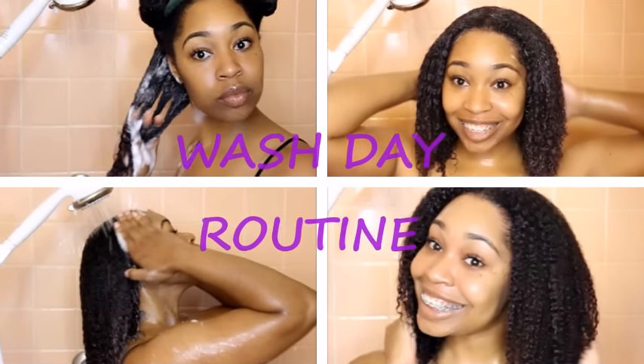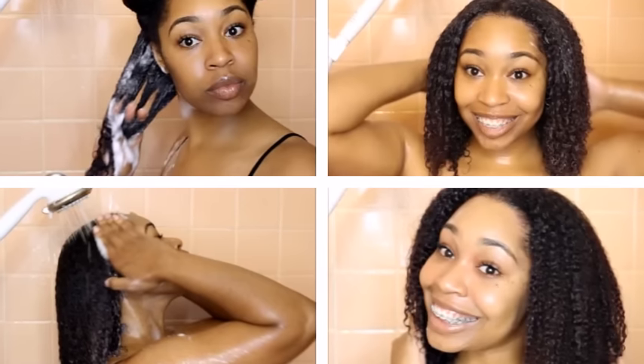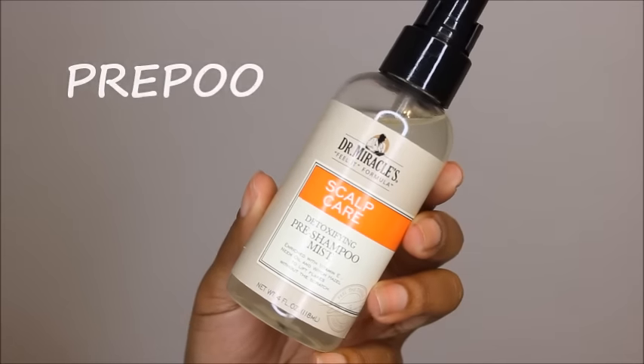Hey guys, it's your girl Tiffany and I'm back with another video. This time it's going to be my wash day routine, so let's go ahead and get started.